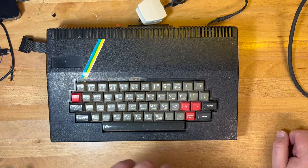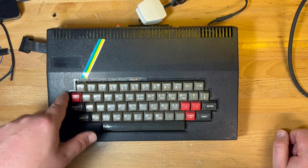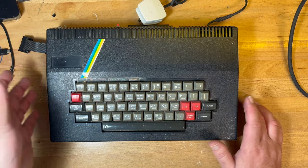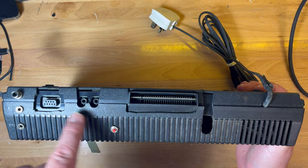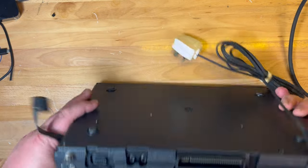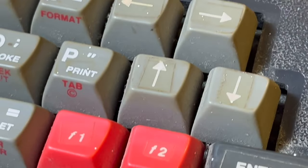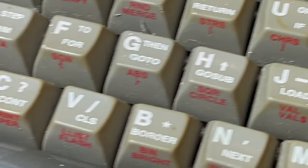This fellow here is actually a Sinclair ZX Spectrum, but it's in one of those aftermarket cases with a proper keyboard. It's just arrived, I haven't cleaned it or anything, it is a bit dusty. Not sure if it works. You can see the original Spectrum inside there. We'll have a proper look, have a close-up at the keyboard first. Needs a clean but it's got a nice feel to it.